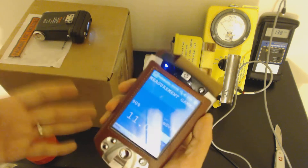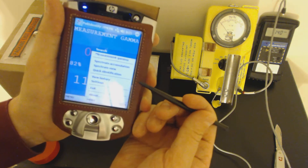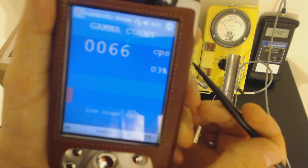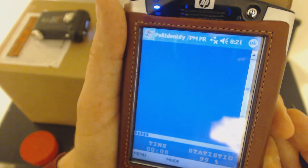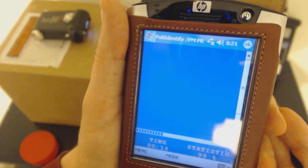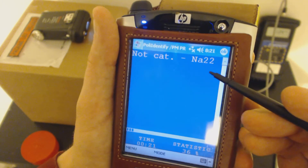Obviously there's something in this. Let's see if we can figure out what it is. We're going to select quick identification on the Polymaster. After about 14 seconds of analysis... there we go. According to this, it's sodium-22. Sodium-22 is a radioactive isotope.